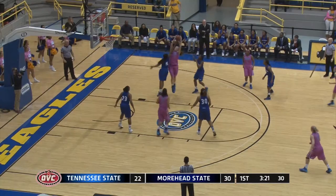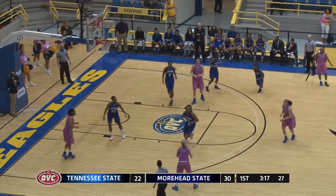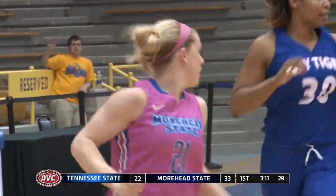Parker gets her first bucket. Too hard, no good. Marlidge gets the offensive rebound for Morehead State. Left side to Greenwell. She'll shoot the three and it's good. Natalie hits her 15th three of the season.